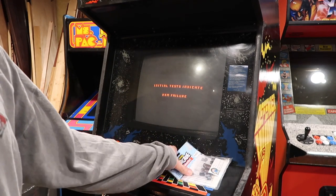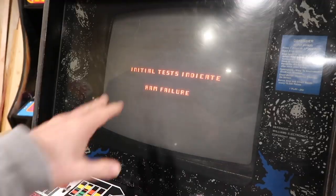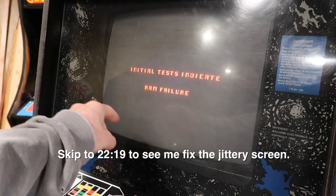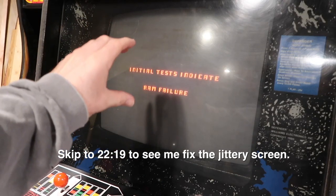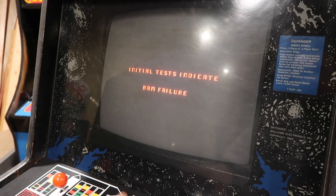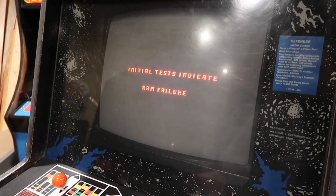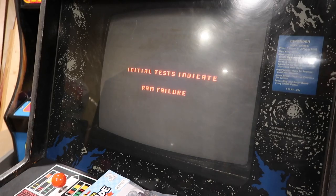It's a Wells Gardner K4600 series and we're going to do the Ian Kellogg cap kit. The jittering is from a bad solder connection, so we need to get in there and fix that. If the connection gets really bad it'll just go into a collapse. I've fixed one with a collapse before but haven't done a full cap kit on this type of monitor.